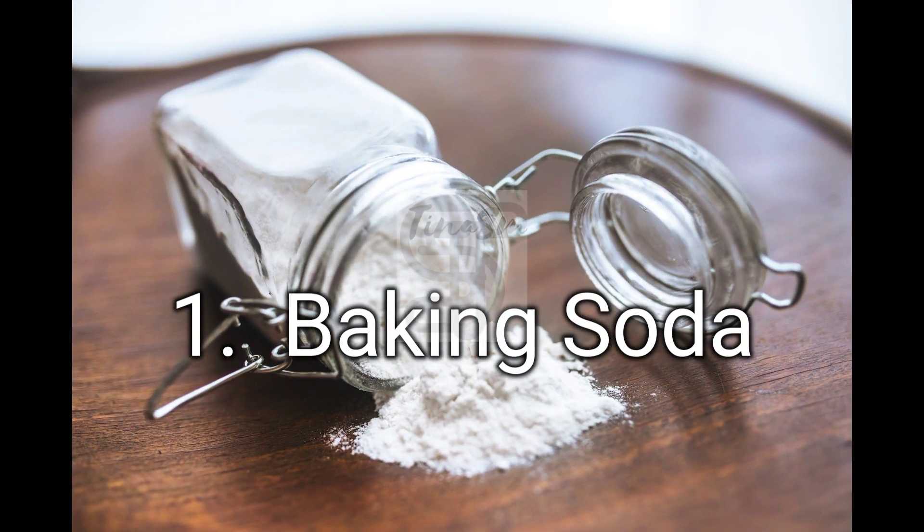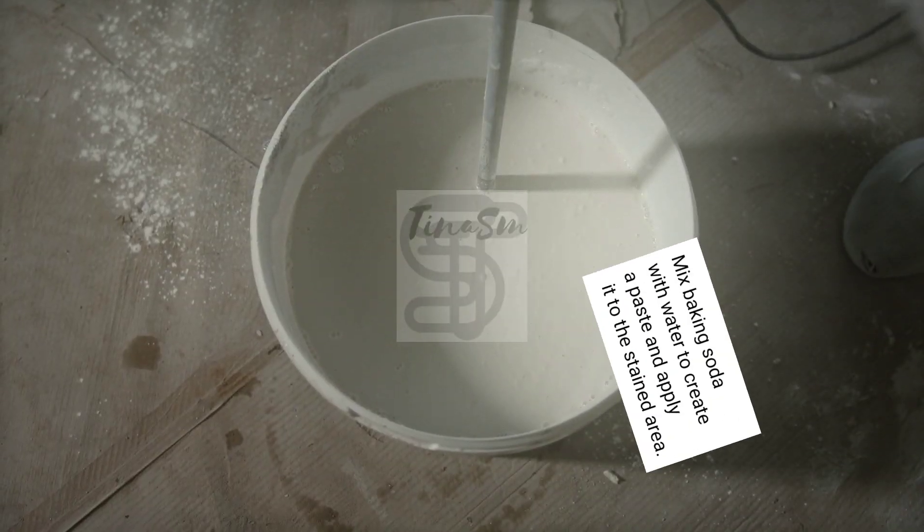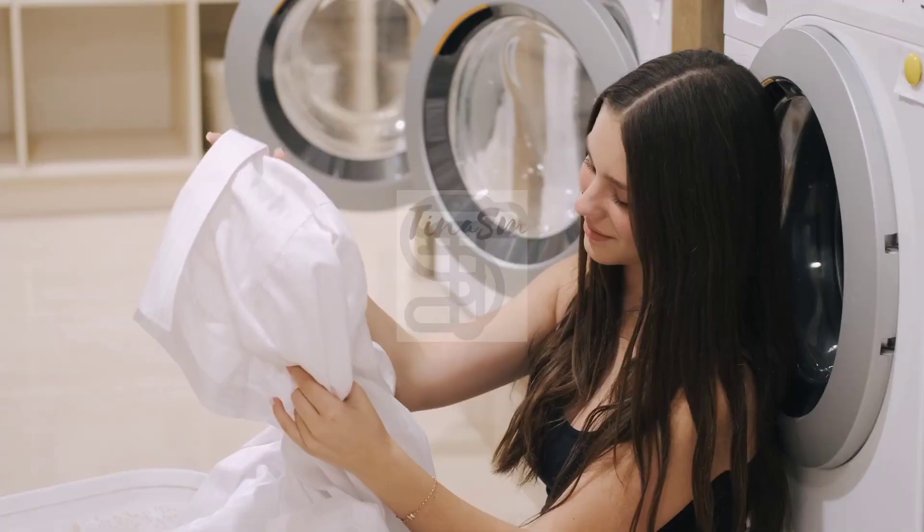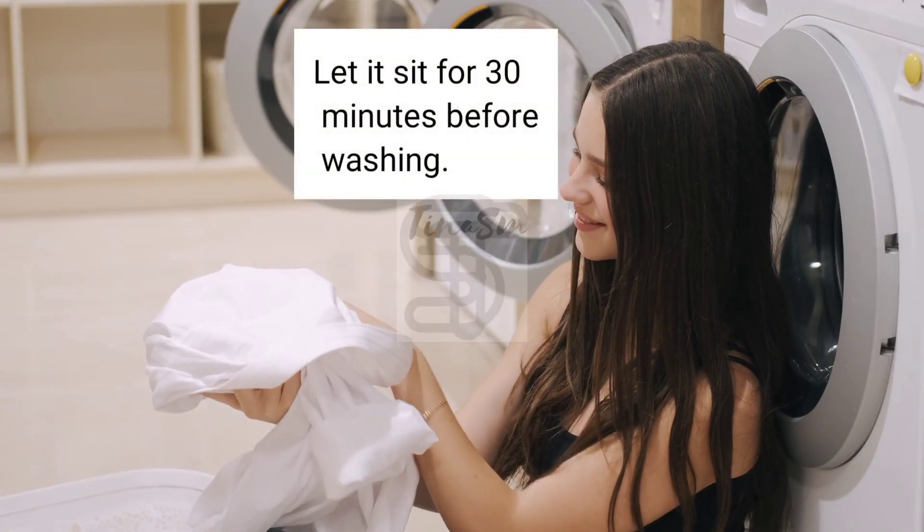1. Baking Soda. Mix baking soda with water to create a paste and apply it to the stained area. Let it sit for 30 minutes before washing.